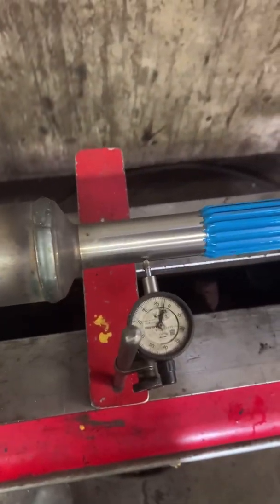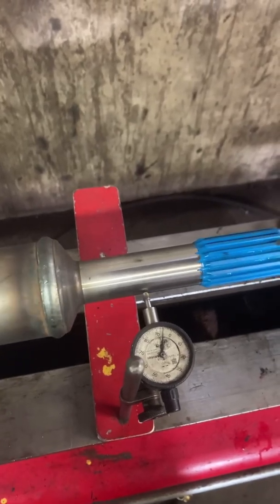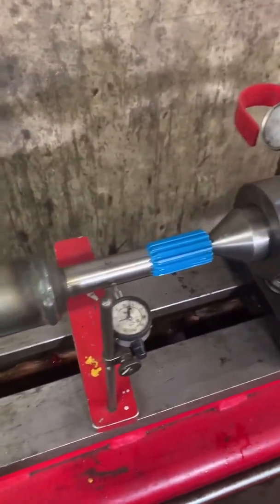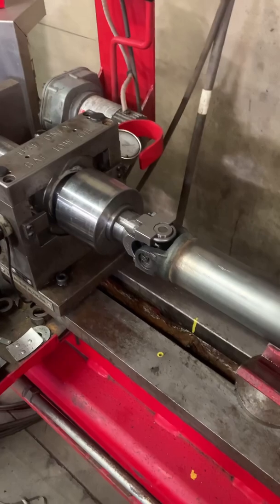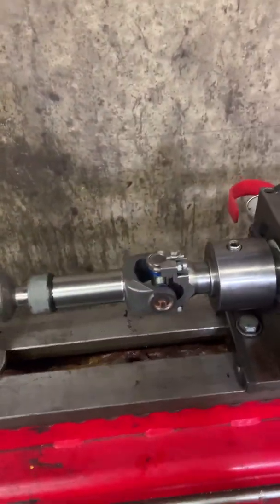After we weld it we come back and check it — see if it's still true or straight. This one's still within 3,000. After that I'll put the slip on it and start balancing it. When balancing the drive shafts, the spec is 5,000 and under, but for a race application or civics pushing 500 to 700 horsepower, I like to leave them at 3,000 or under.